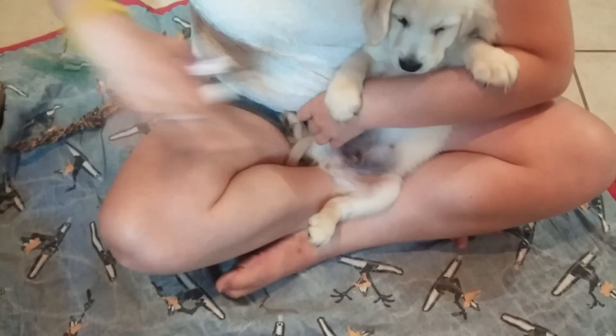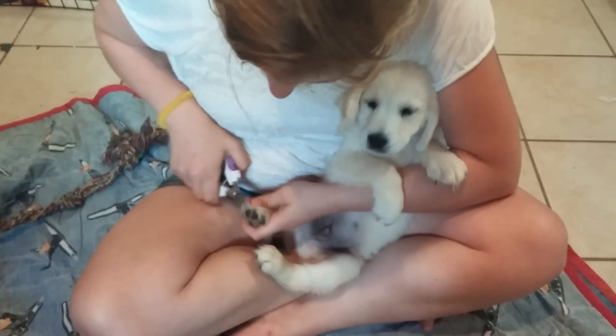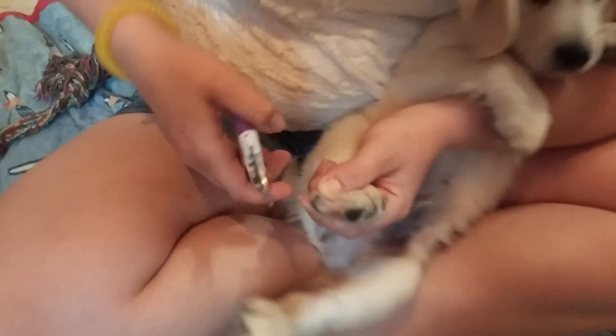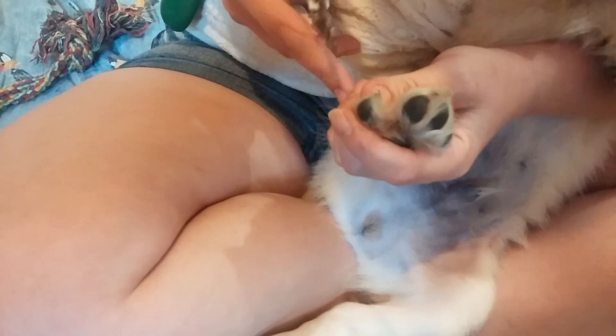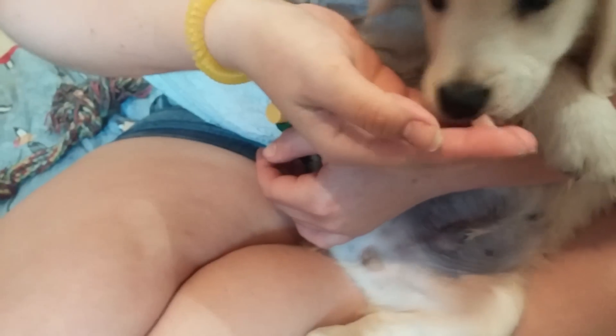I like to sit Indian style so that I can kind of push them back and hold them a little bit. Push the top of the nail down, hold firmly, and clip. Now if you get the quick — which is the inside of the nail — they'll bleed a little bit. It really doesn't hurt them extremely bad, and if it's bleeding severely you can put a little bit of cornstarch on it.